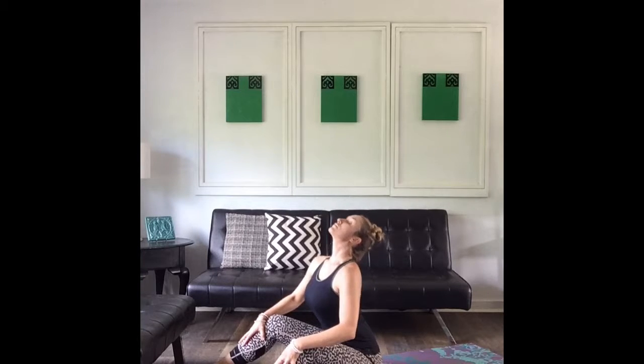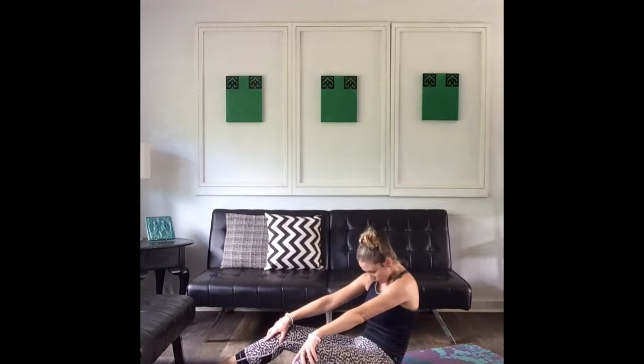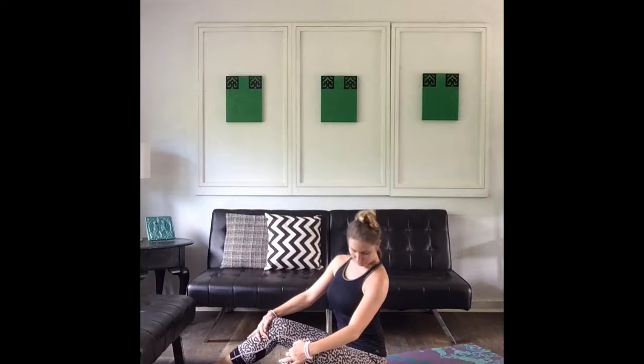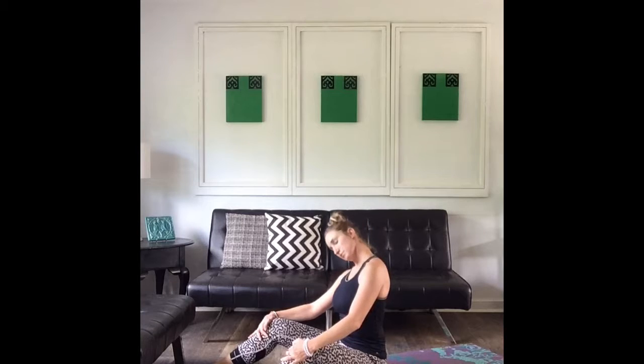Exhale, rounding the spine, one more time. Wonderful, coming into seated position, big head roll to the right, and then a big head roll to the left, just warming up the neck here.